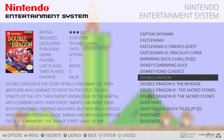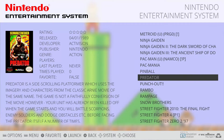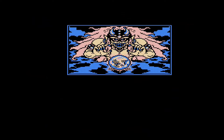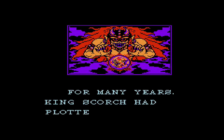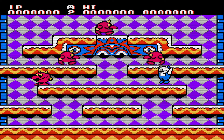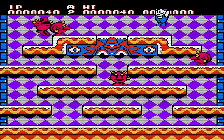The games run pretty smoothly and I've not had any input lag. You press jump, your character jumps. You press left or right and your character instantly moves in that direction.